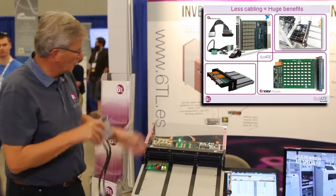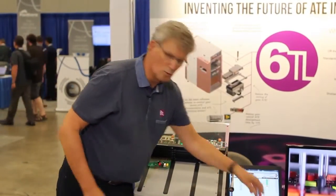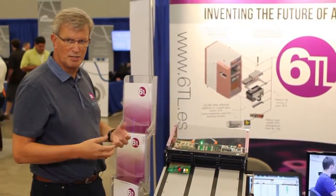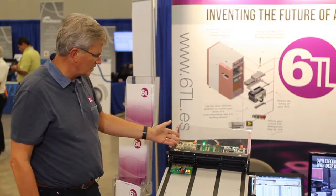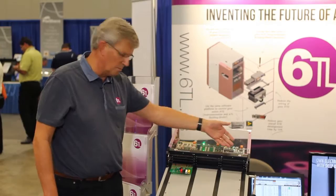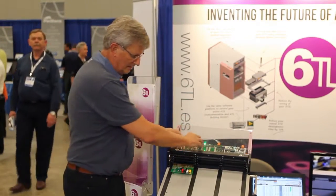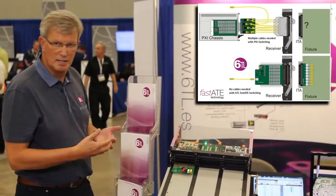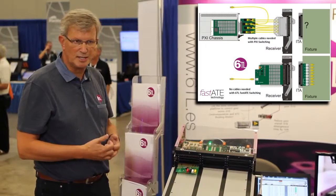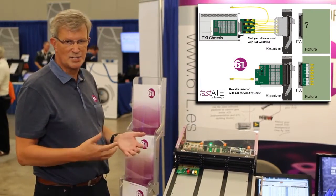So our fast ATE concept is trying to help engineers to do a much more efficient way of building a test system. What we did is we created a number of JAF modules, as we call them, that take over some of the functionality of the attached measurement instrumentation — typically cable-intensive instrumentation, like switching.